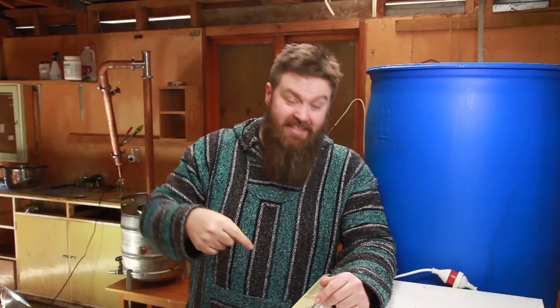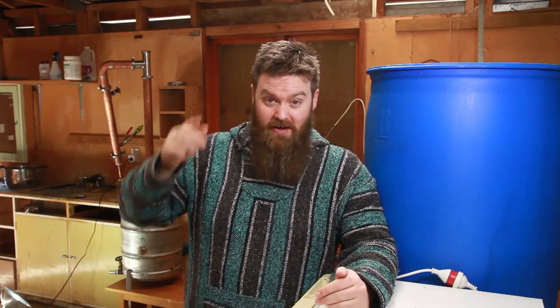Welcome Distiller, everyone. This is the channel all about chasing the craft of home distillation and making it a legitimate hobby. If you're new here, have a look around — I make all sorts of videos about distillation. If that's something you're into, or maybe you want to get into distillation, or maybe you just really like craft spirits, this might just be the channel for you. If it is, make sure to hit that subscribe button down below.